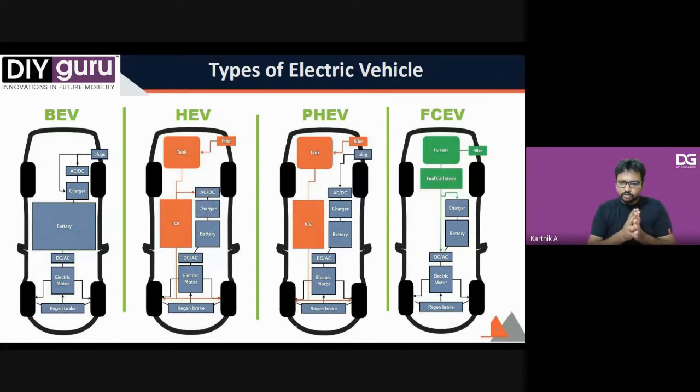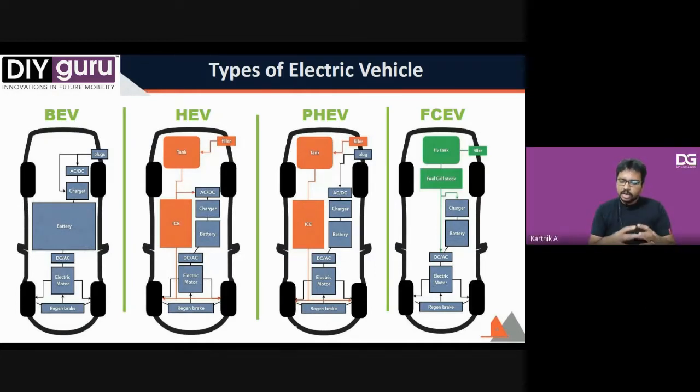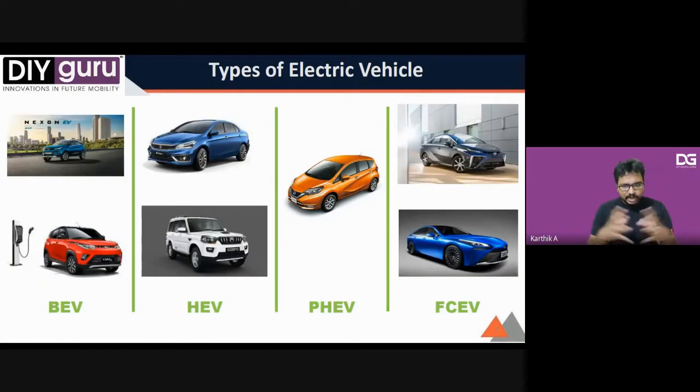In a fuel cell electric vehicle, the fuel stack continuously generates electrons. Those electrons are sent through a charger-cum-inverter to streamline the input, then charge your battery pack — that's the easier approach. Comparing India as a country, India will have a good market for HEVs, PHEVs, and fuel cell EVs compared to pure battery electric vehicles, because we are not energy-rich enough for a complete BEV infrastructure.